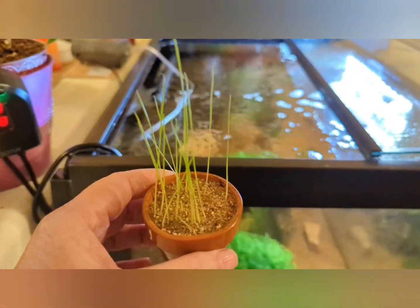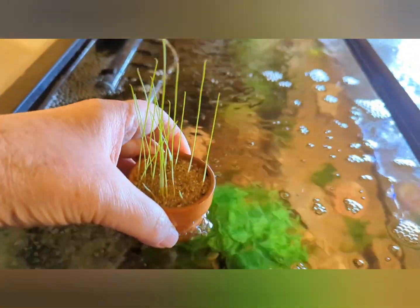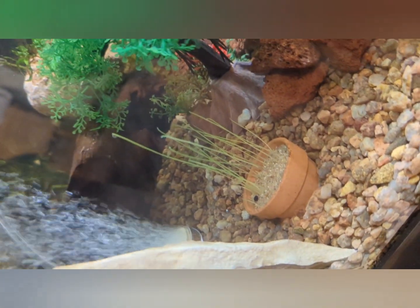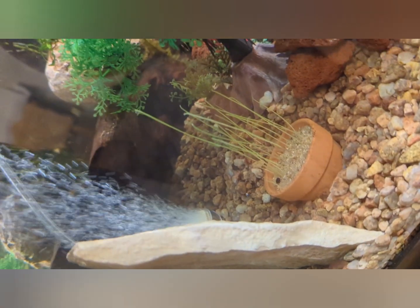I've got the lid open and we're just going to put this right in here. This is pretty easy because if you decide you don't like where the plant is you can just move it. I wanted to put it a little deeper into the gravel, but how cool is that — if you don't like where it's at, just move it.